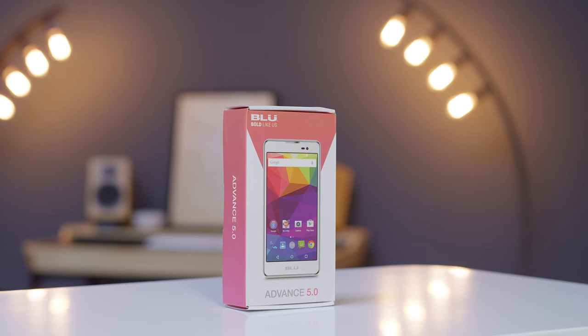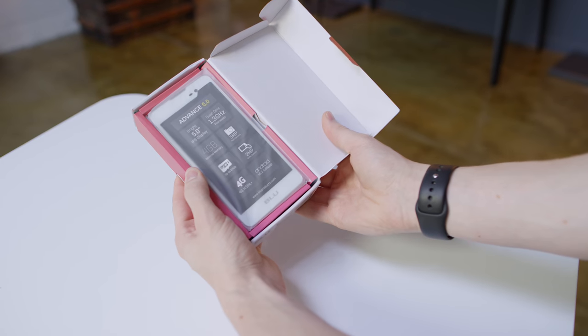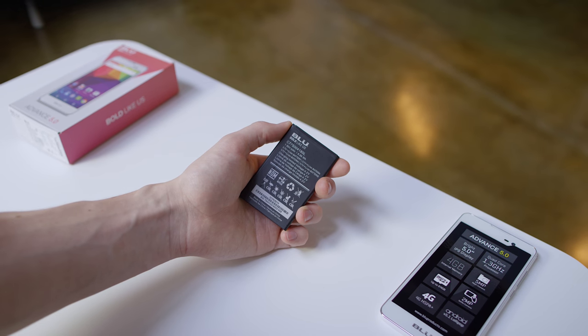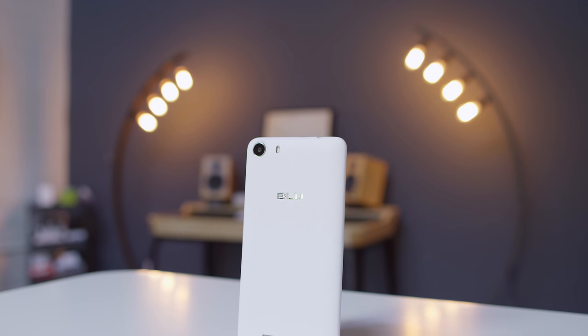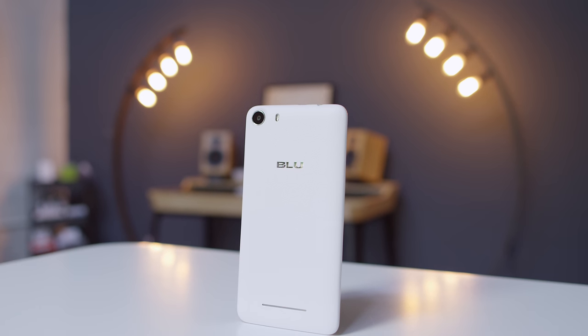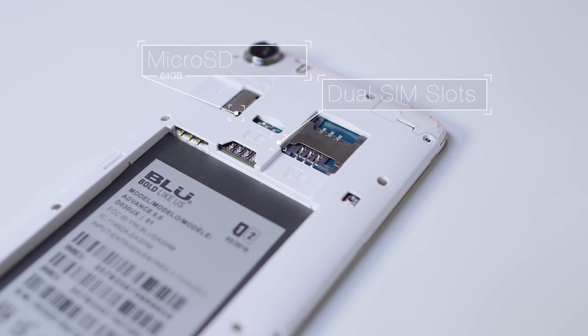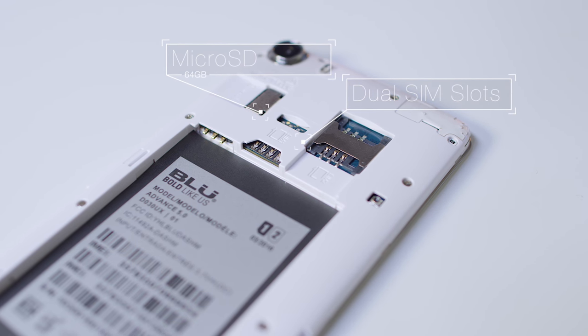Next up we've got the Blue Advance 5.0. Get into the box and you'll see the phone up front along with the power adapter, USB cable and the 1800 milliamp hour battery. The Advance immediately looks and feels nicer than the price tag would suggest especially in this white finish. Pop the back off and you'll see the dual SIM slots which is a nice plus on top of the microSD which can handle up to a 64 gig card.